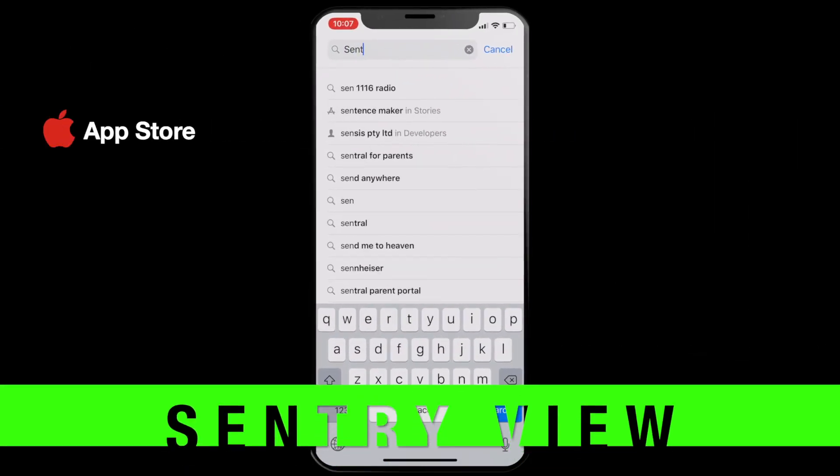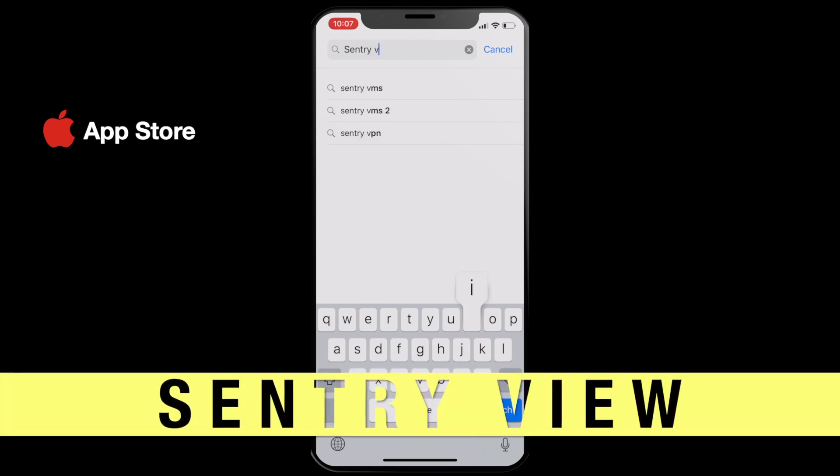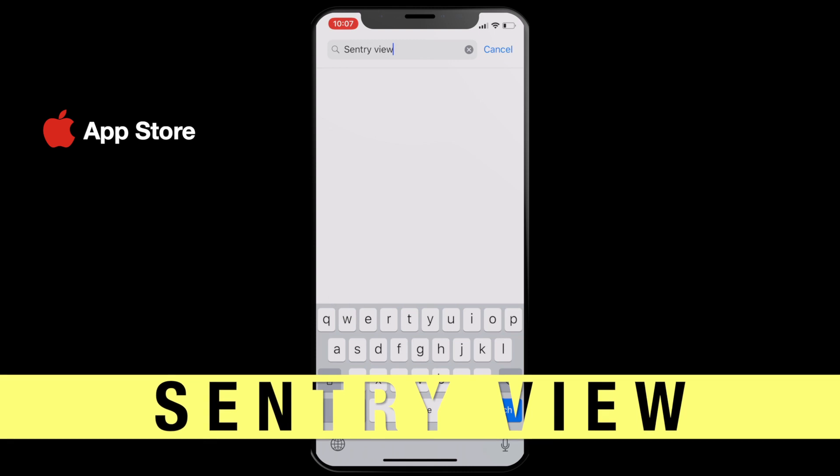Go to the Apple App Store and download the Sentry View app. This is a paid app, and full disclosure, I did pay for this app to make this video.